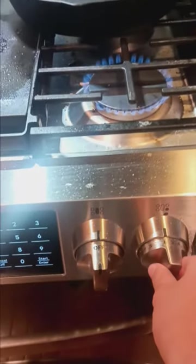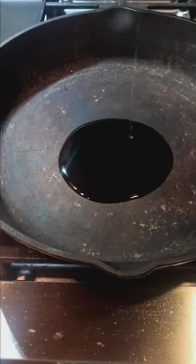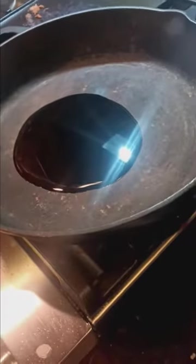Turn your stovetop on to medium heat. Get yourself a non-stick pan. Pour some olive oil in there and stir it around like so.